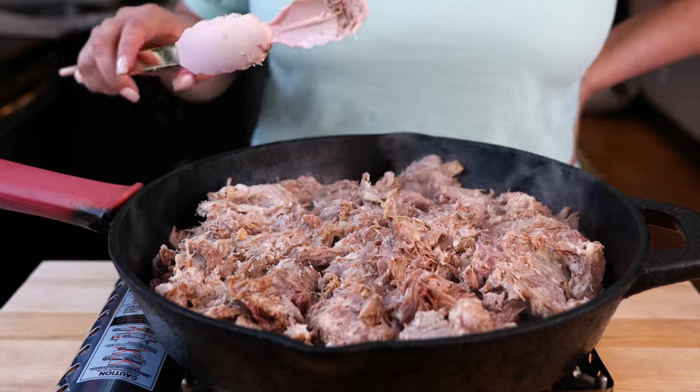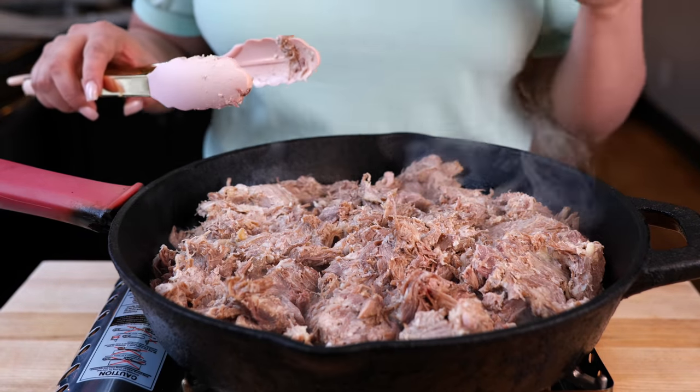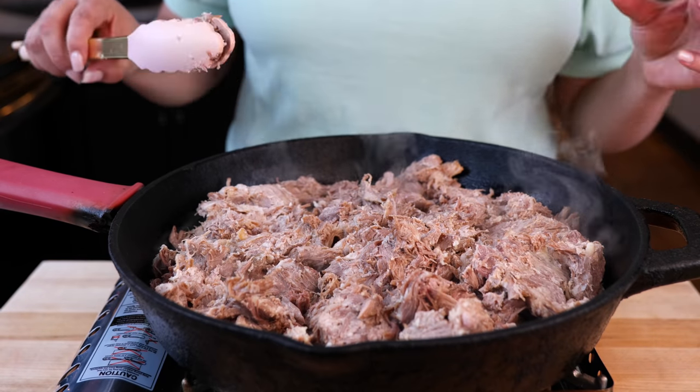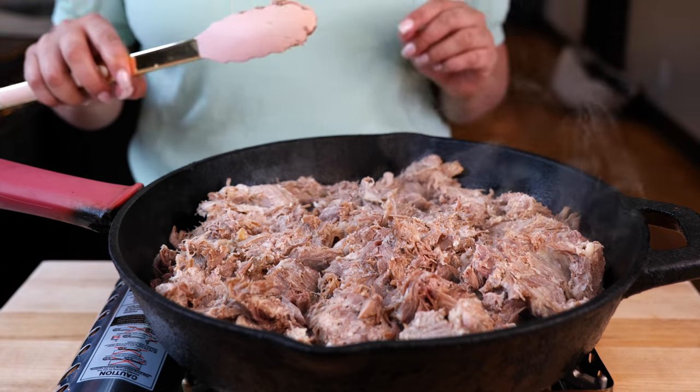I'm going to continue to crisp up our carnitas for another six to eight minutes. For this part, you want to cook with your eyes. Don't think about it — it's not going to be juicy and tender. This is a meal prep. Your whole family is going to love it, but you need to crisp it up as much as you want. Make it comfortable for your home.